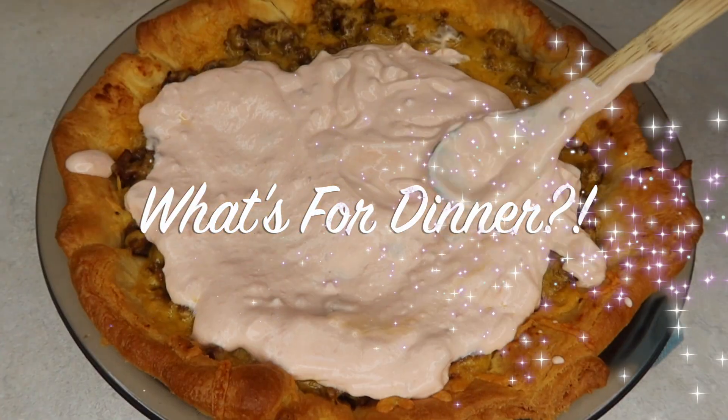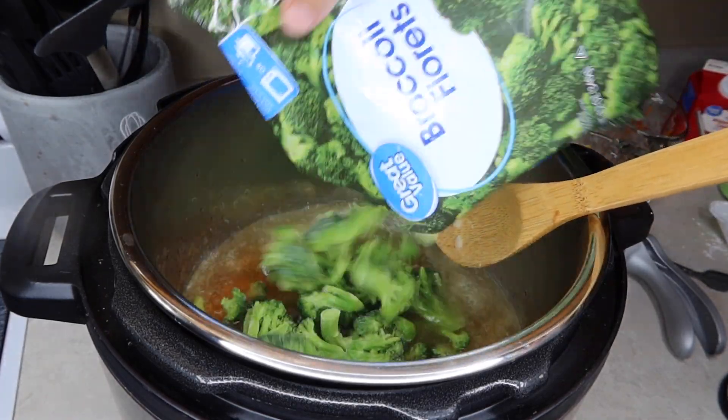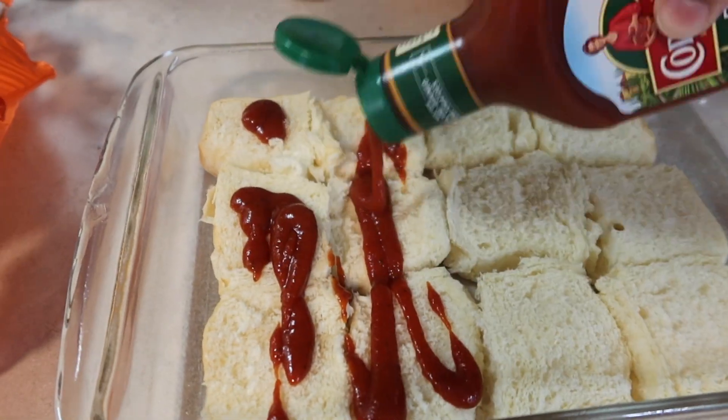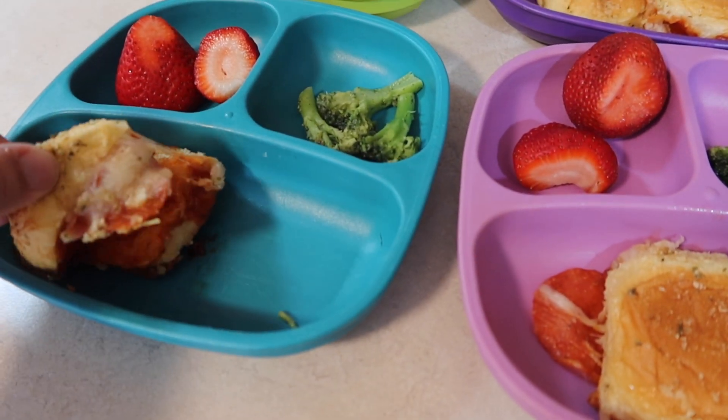Hey y'all, welcome back for a what's for dinner video. I know it's been a while but today I've got three really yummy meals for you guys. They're all pretty easy to put together but taste really, really good, so I am excited to share them with you. If you like what's for dinner videos and grocery hauls, make sure you're subscribed and like this video, but let's get on into cooking.